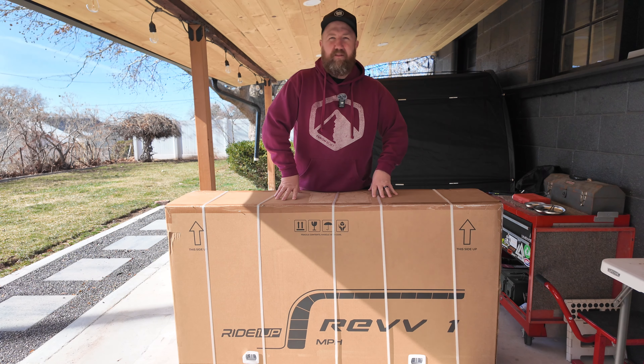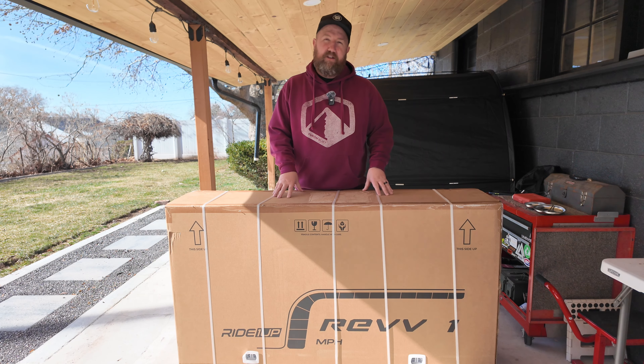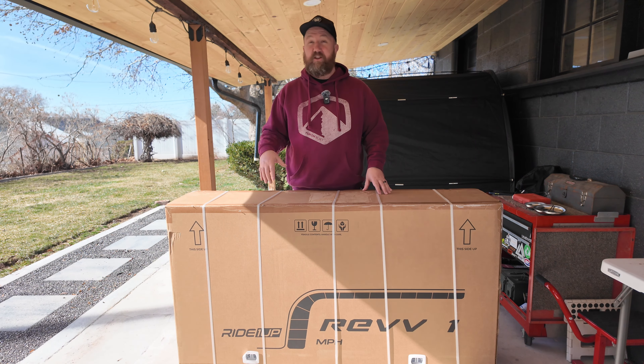In this box is the Rev 1 by Ride 1 Up. It's the hardtail model, and I'm super stoked to unbox and review it, so let's jump right into it.